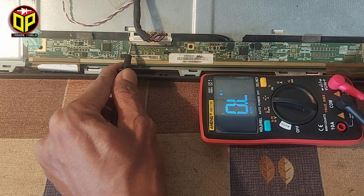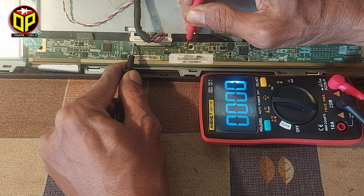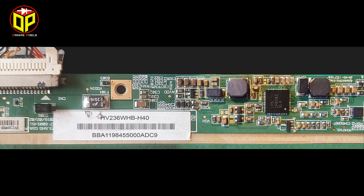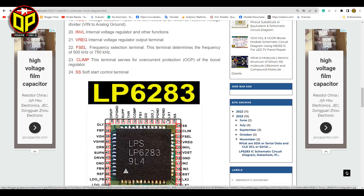So check if there is a short circuit on the board. The meter shows a short circuit from positive to ground. So now we need to find out the short component. This is the panel number and here is the panel's power management IC.